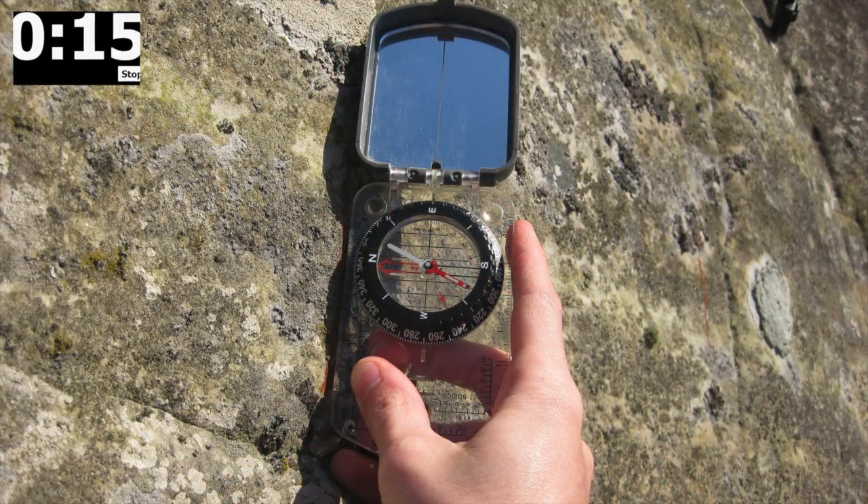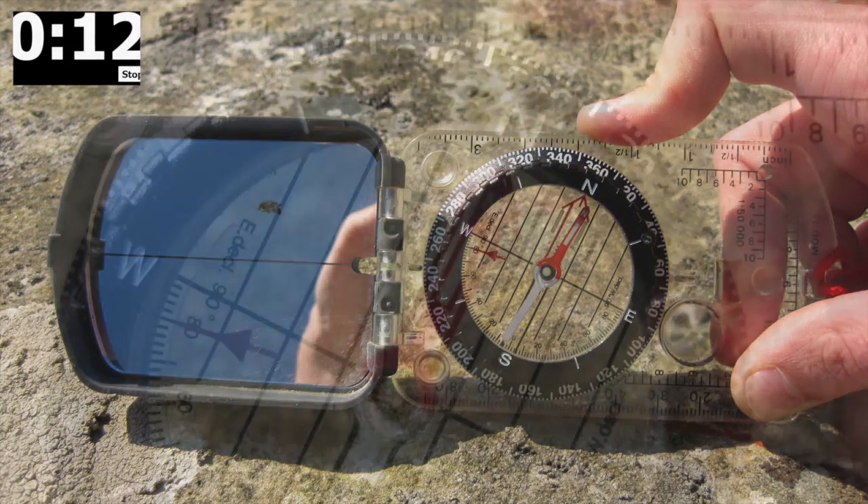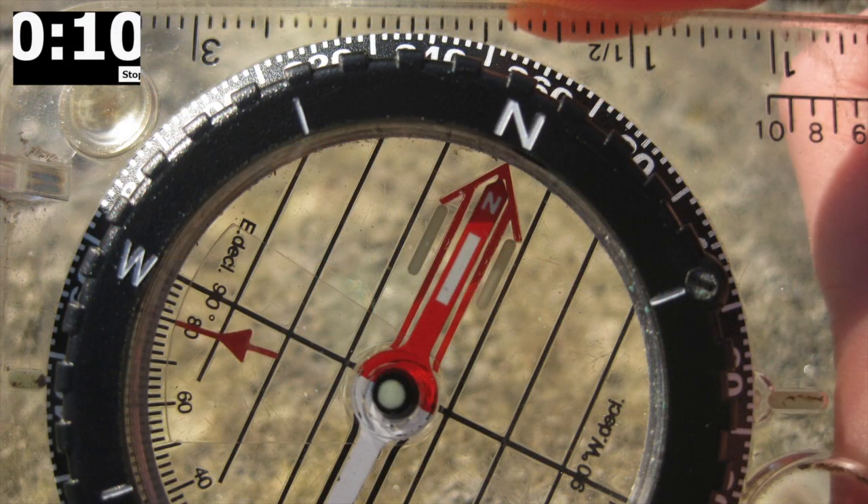Now, reorientate the compass so it is alongside the marked strike line and twist the bezel until the red arrow is aligned with the needle. This is the strike value.